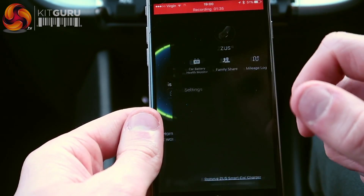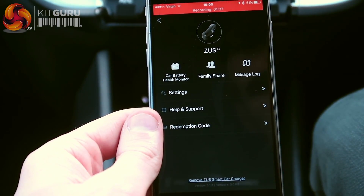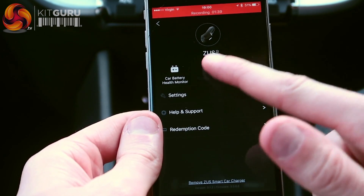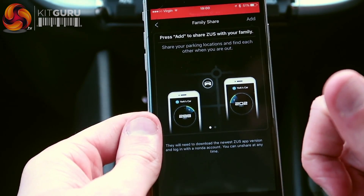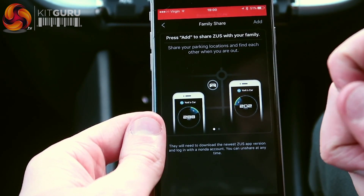Let's look at more features. So in settings, we can do family share — you can add family members there. So if you're going to pick someone up and they want to know where you are, you can click the button and send it to them.